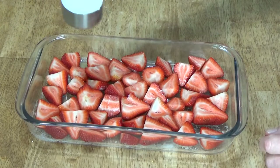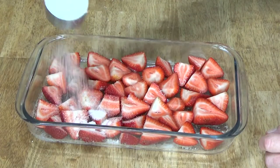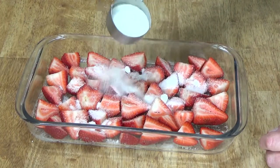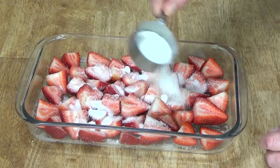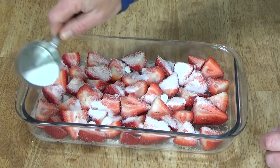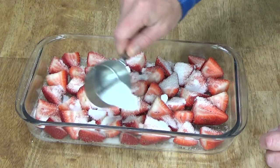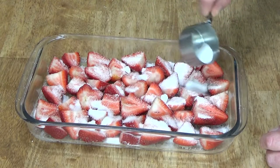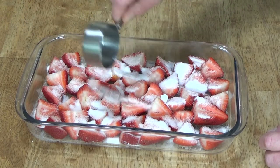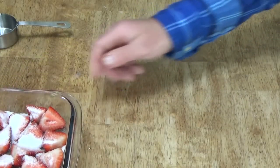Sprinkle the berries with the one-third cup of sugar. This is going to be a very delicious cake and it's going to come together really easily. Now we can move on to the batter.